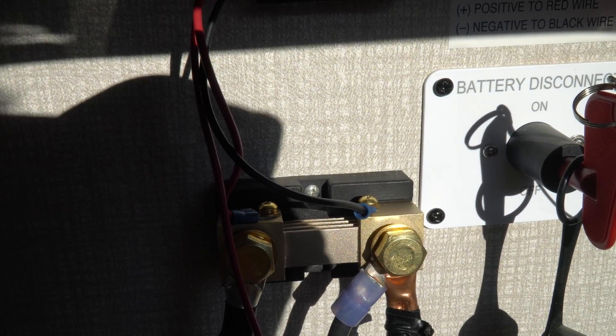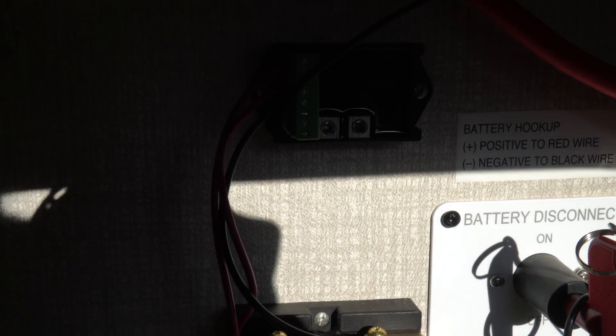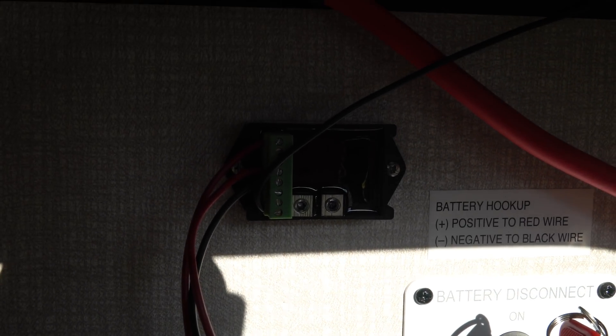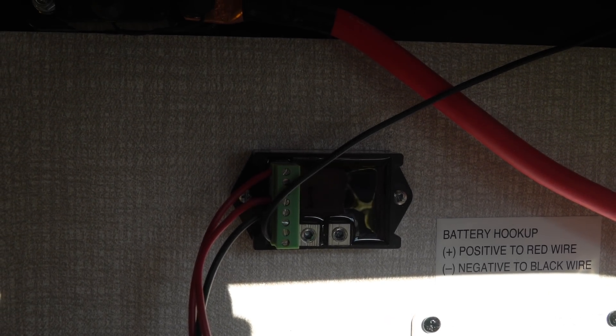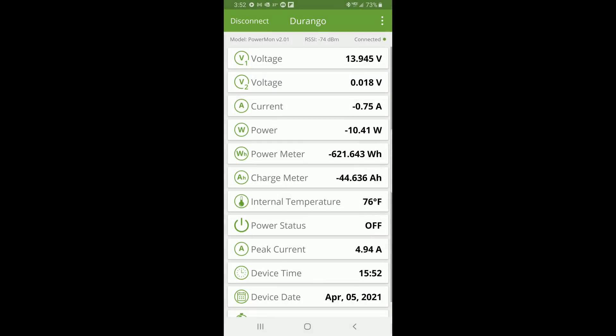I apologize for the harsh lighting in here — the sun's getting low in the sky, but let's go inside. We'll install the app on our phone and check out the information that this is delivering. Through the magic of YouTube time travel we've been using this for a few days, and you can see here on the Power Mon app that comes free from Thornwave, we are connected to our Power Mon, which we have named Durango.